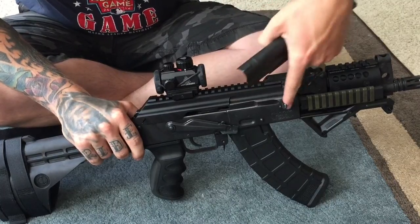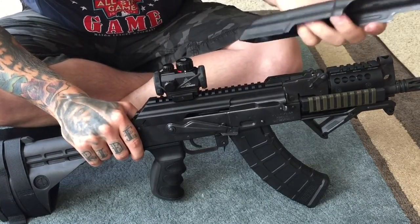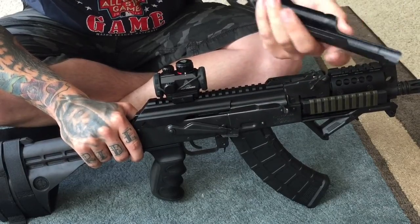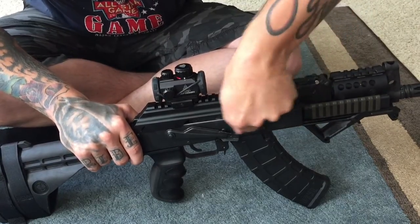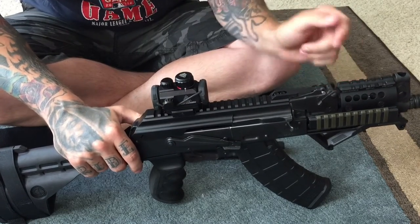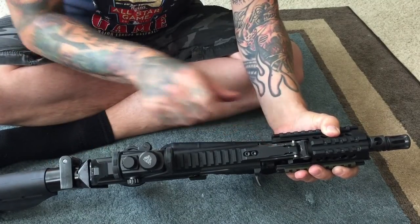With my old top rail cover, the bolt when it came back — you can see there are some scratch marks right there. The clearance was so tight, and I even had to bend this flange out a little bit just to get a little bit of clearance, and it was still super close. Now the bolt rides back a lot smoother — just way nicer.